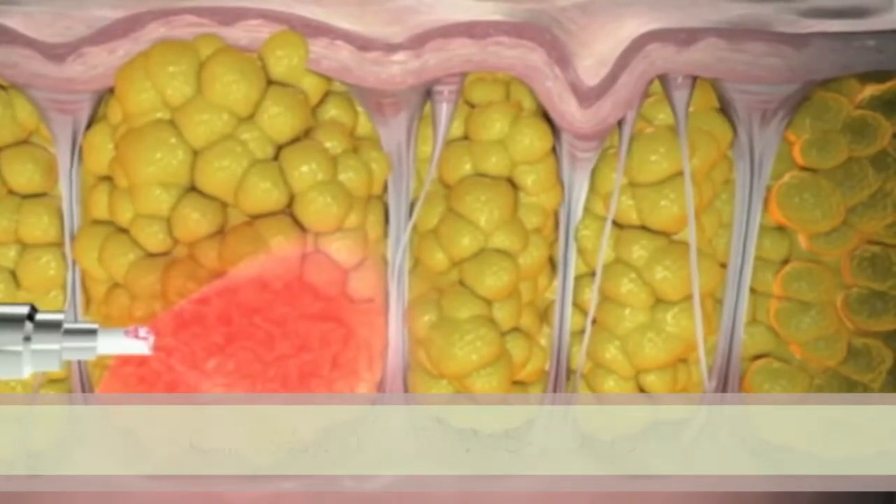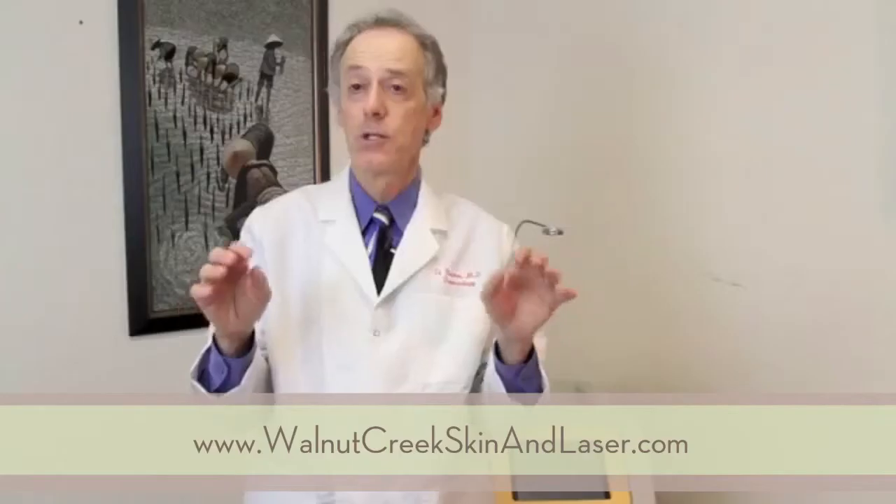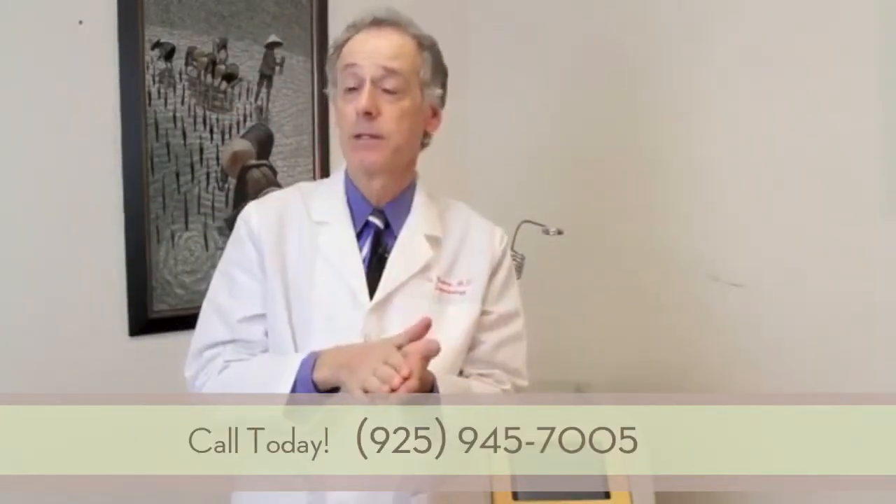Those stiff fibrous bands cause the indentations in the skin. And then there's very thin, lax, overlying skin. Cellulase, through the use of a laser fiber, heats up the tissue.